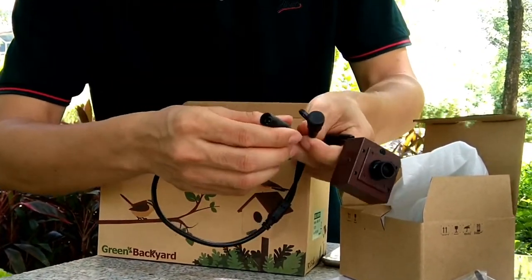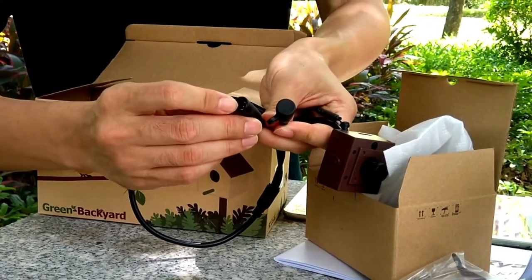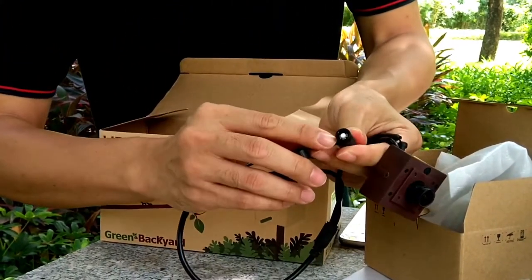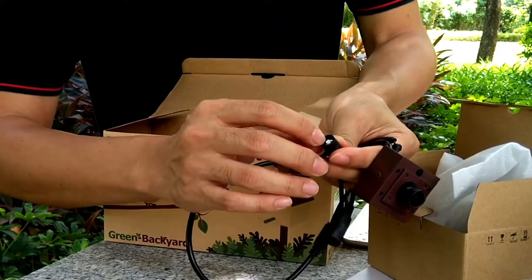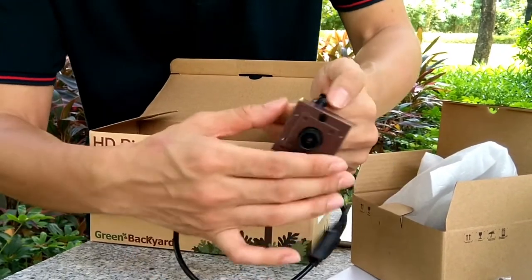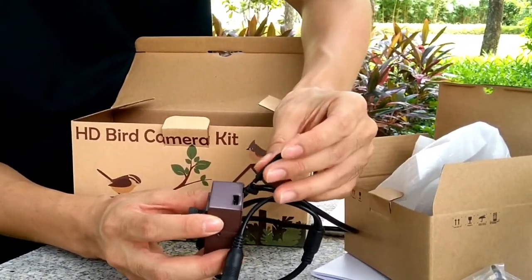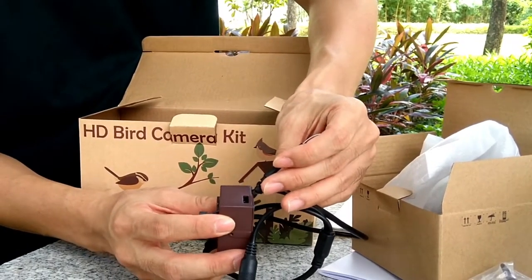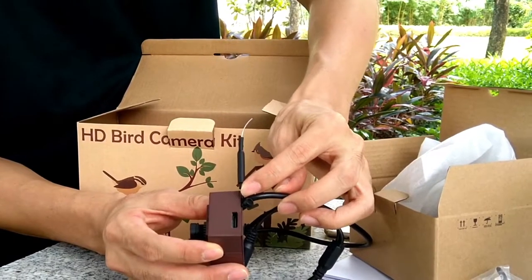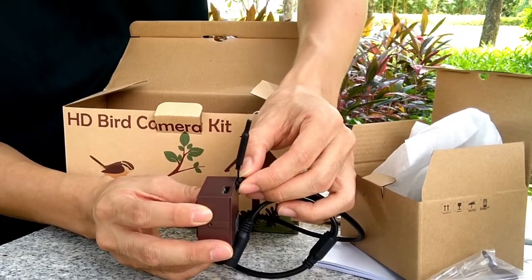Let's see — there are two connectors at the rear. This one is for DC power. And this is the reset button — push the reset button for more than 10 seconds to reset the camera. The camera has an antenna, which is flexible so it can fit into different birdhouses, even small or tiny ones. This is the microphone, so you can hear the voice from inside the birdhouse.